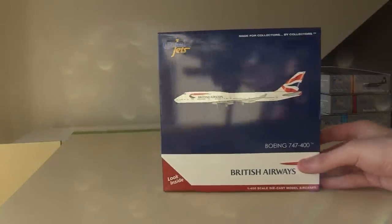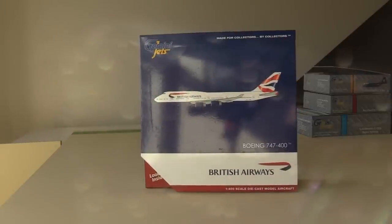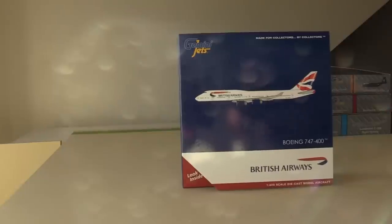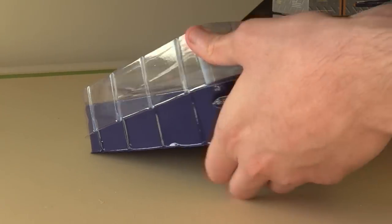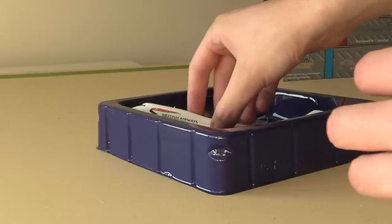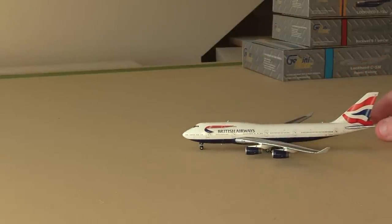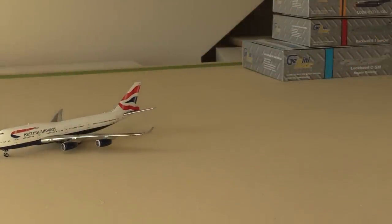Here we have the box and it's a very basic Gemini Jets box, so unlike Lufthansa and Air France, British Airways just gets the basic box treatment. To be honest it suits the British Airways livery — we've got the red, the white and the blue, so it kind of works. Opening the box now, here we have the cradle of the aircraft. It's very difficult to get off. We've got the plastic on the top of the model and we've got that slimy issue again. From the get-go this is a very very nice model. I'm going to put this off to the side, open the second one and then get to reviewing. And here we have the second model also in perfect condition.